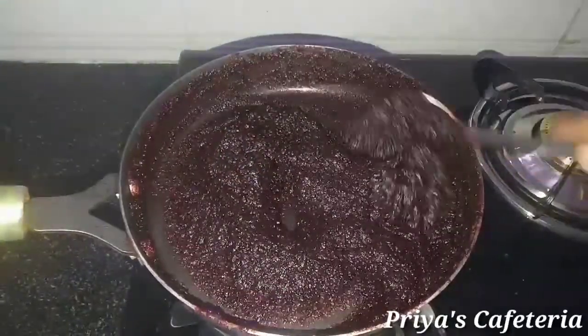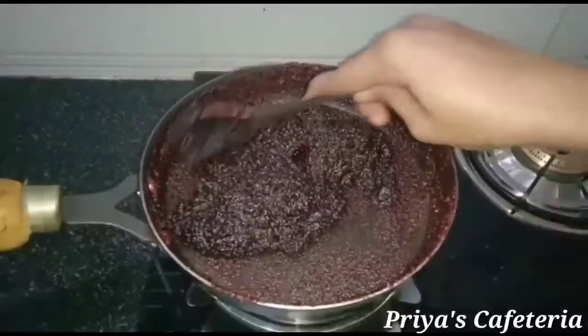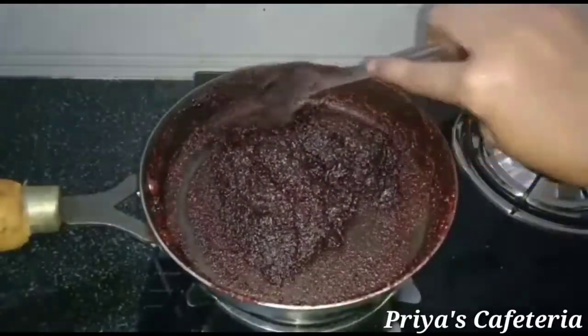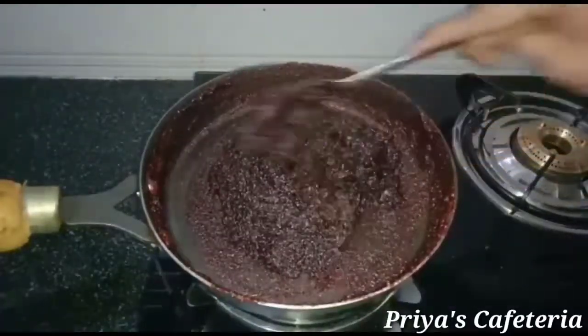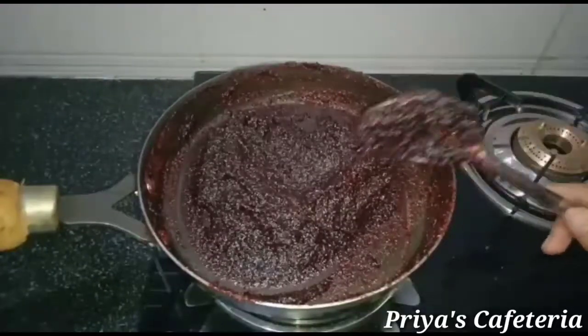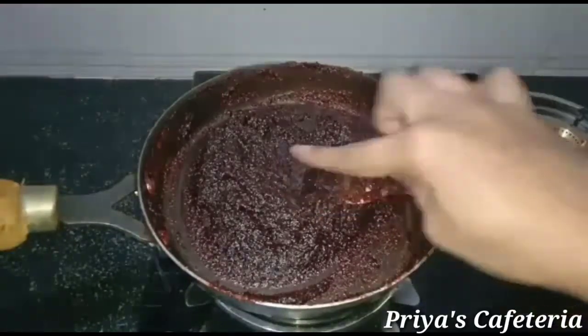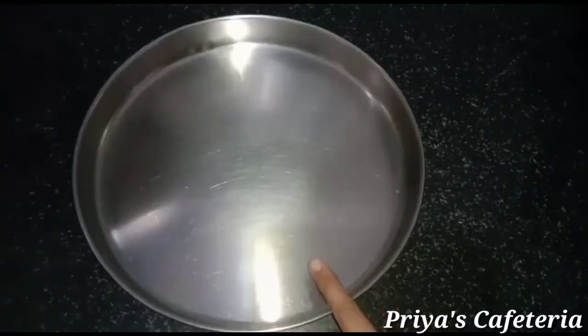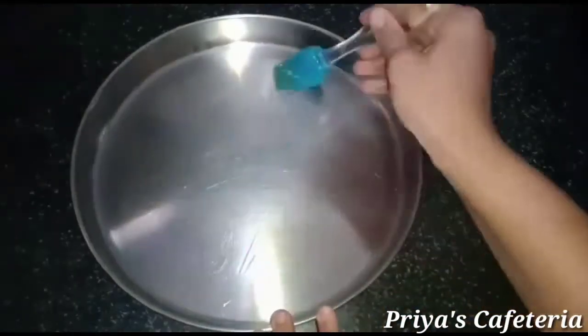This cooking process takes some time. Continue until the mixture is fully absorbed and becomes thick.